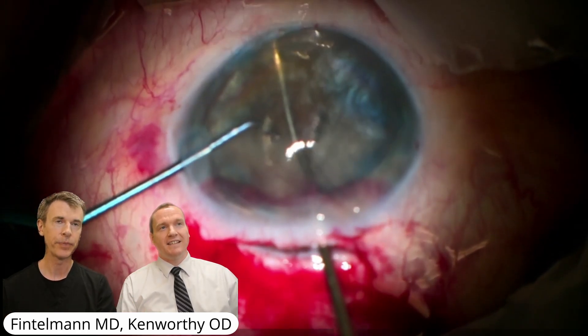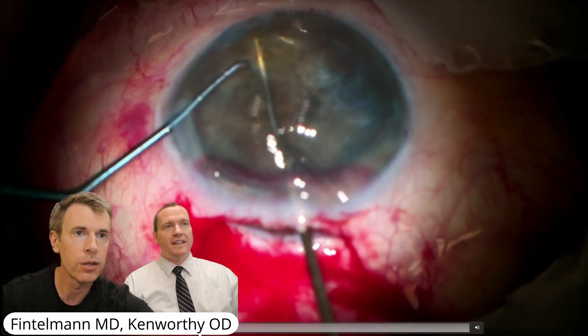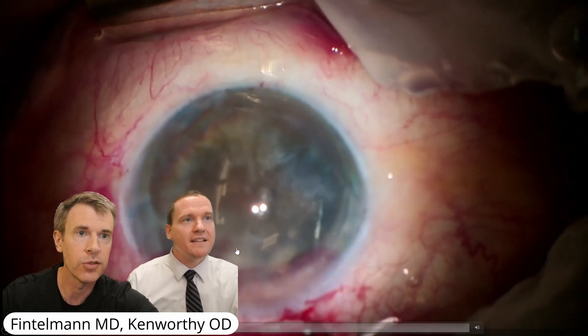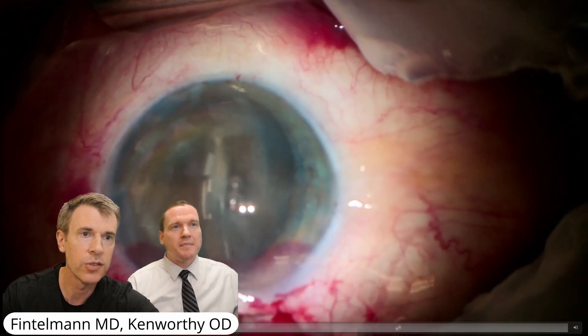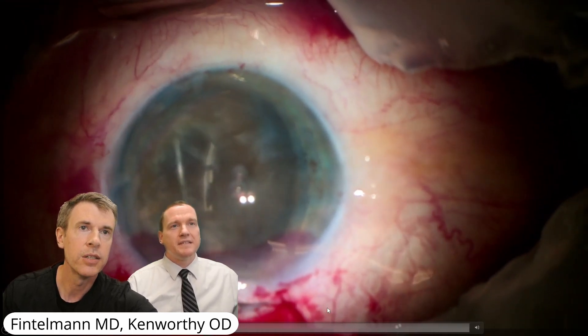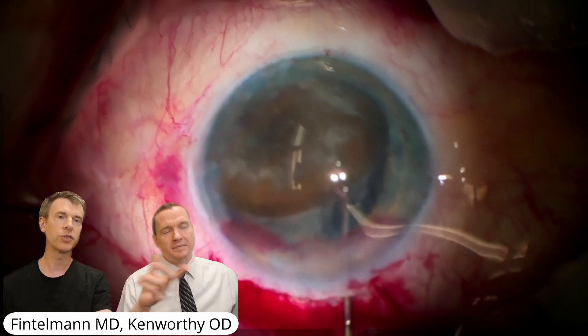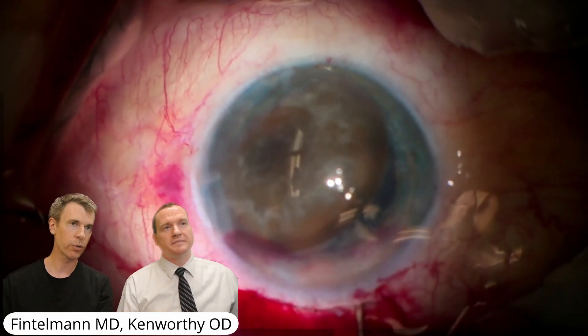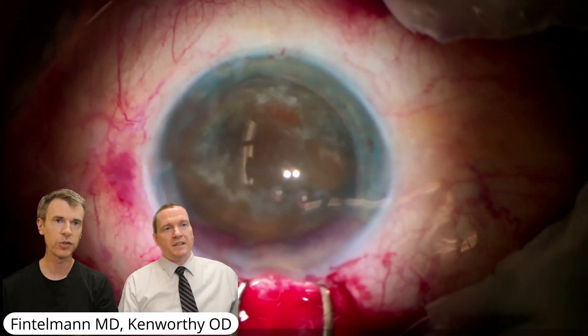And the zonular laxity — this is actually the whole lens being pushed into the anterior chamber. The capsule is still part of it. There's a six millimeter incision on this side. So it's going to be called manual small incision cataract surgery. It's still large, but smaller than the previous extra-caps where we split up the cornea almost 180 degrees.